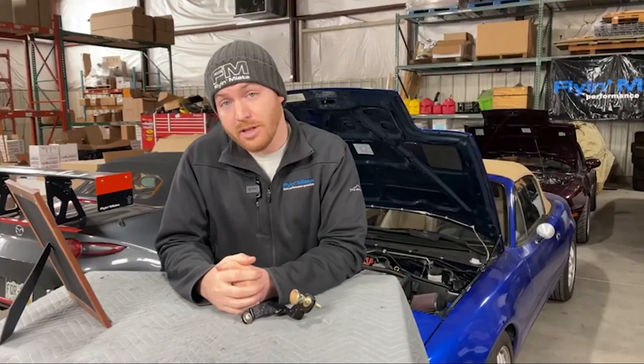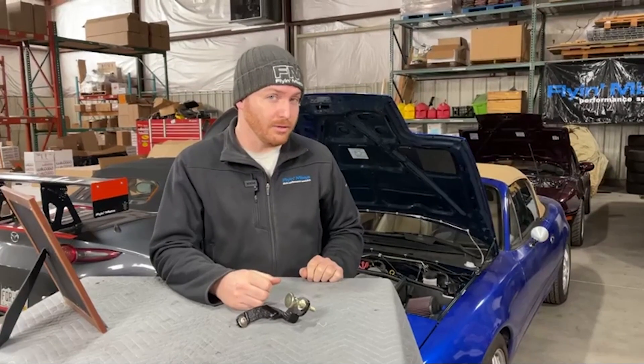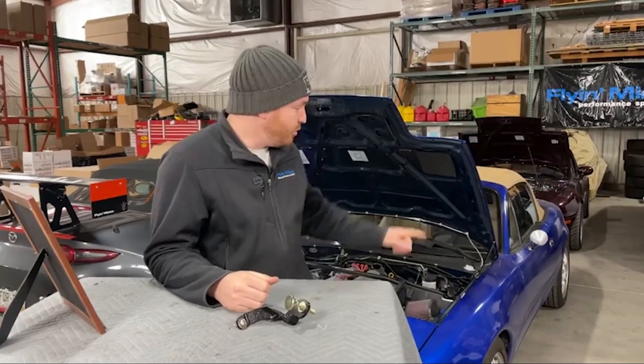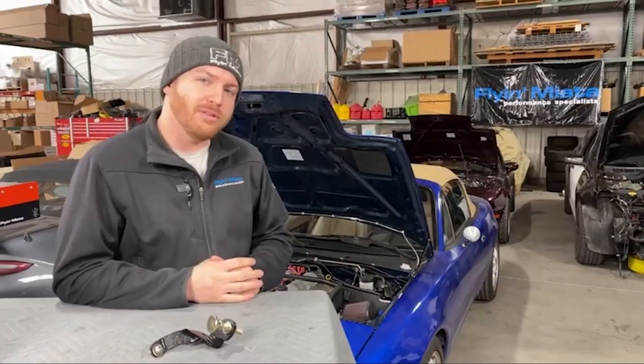An easy solution if you have that car and don't want to deal with grinding or cutting the stock bracket is that we have a fancy aluminum washer bottle kit that'll move your washer bottle to the wiper cowl. We haven't updated this car to the aluminum one just yet, but we have one that Travis will link in the comments after this video — that will solve the problem if you have an NB with a washer bottle over the exhaust.